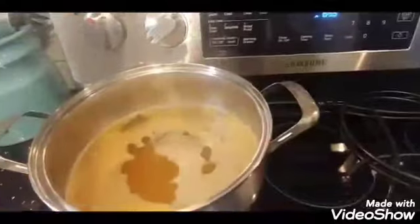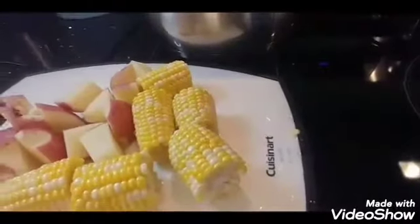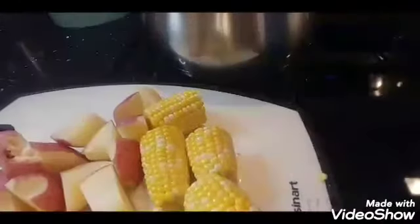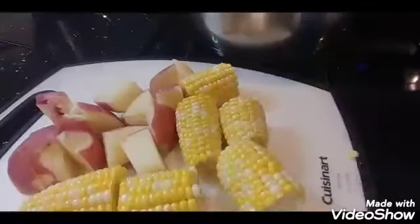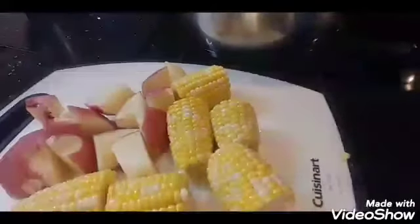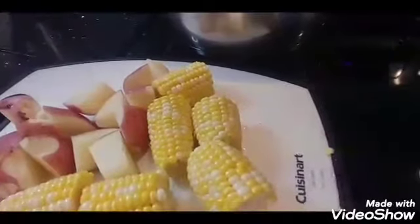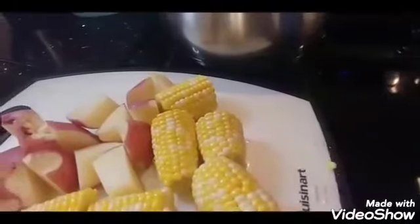I've cut three ears of corn into quarters and I have one large red potato. I was supposed to use baby potatoes but couldn't find any, so I bought a large one and cut it in half and then into quarters.